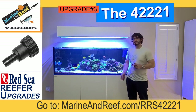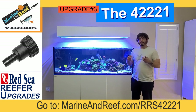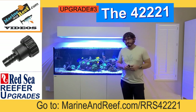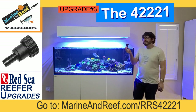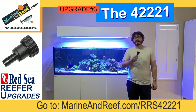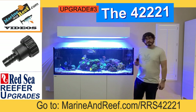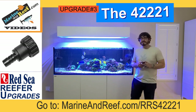With most Red Sea Aquariums you're going to have three connections down below the stand — some of the newer models have four, but it should be very similar. The easiest way to modify the plumbing is using this part here. This is what we call the 42221, that's Red Sea's part number for it. It is the Red Sea Nano return connector. This part comes with some of the smaller Red Sea Aquariums, like the Nano and the 170, but you can use it to modify the plumbing on both the return and drains on any size Red Sea Aquarium.